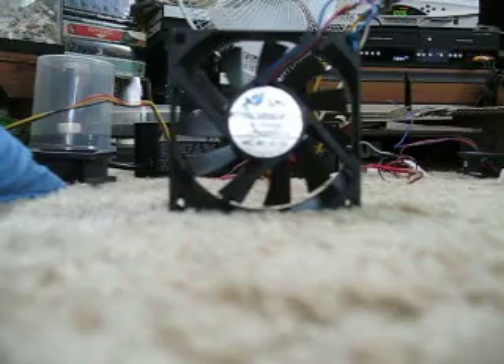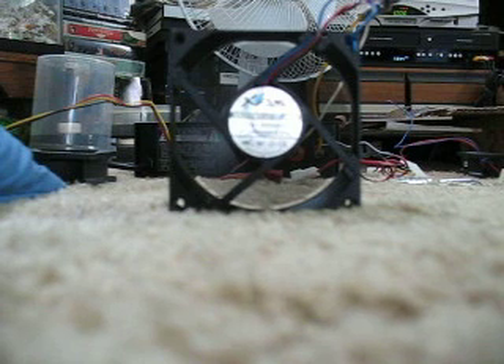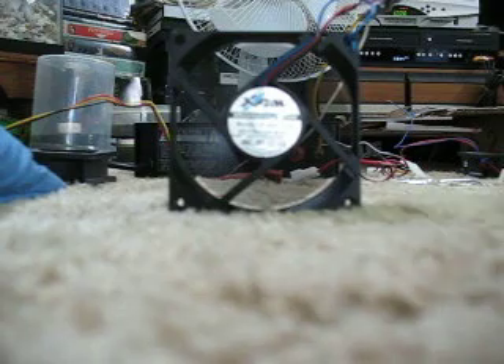I do have a grill that usually goes on the front, but I don't have any screws at this moment. It is a pretty good fan, it's pretty powerful. X-Fan makes a great, very good fan.